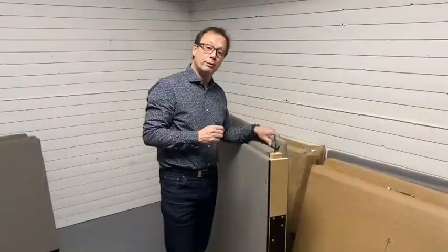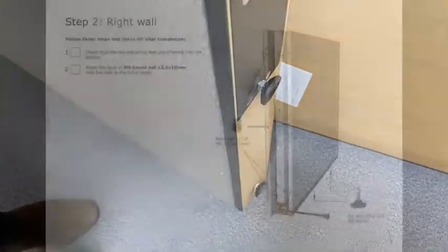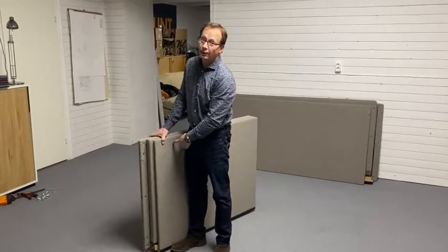Before we move to step two, just make sure that the adjustable feet are screwed in. In step two you do the same thing with the right side as we just did in step one with the left.